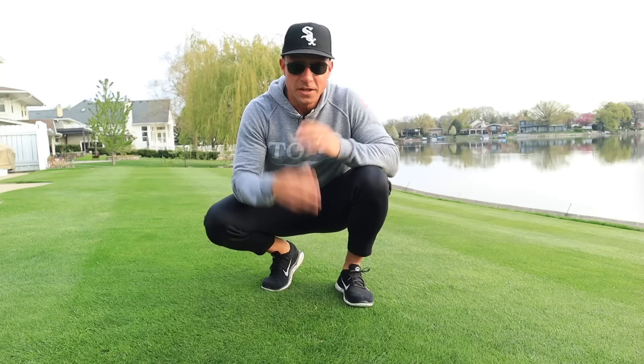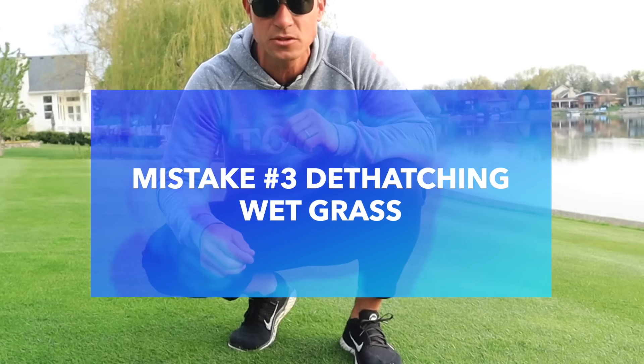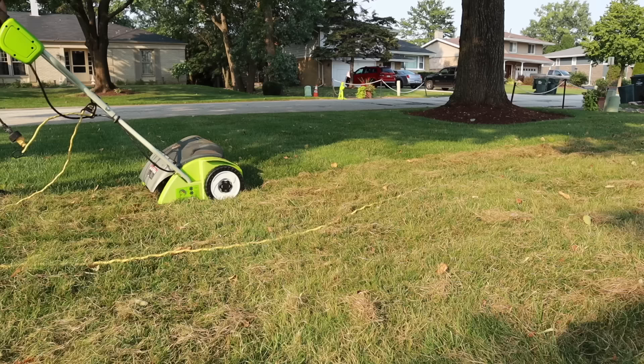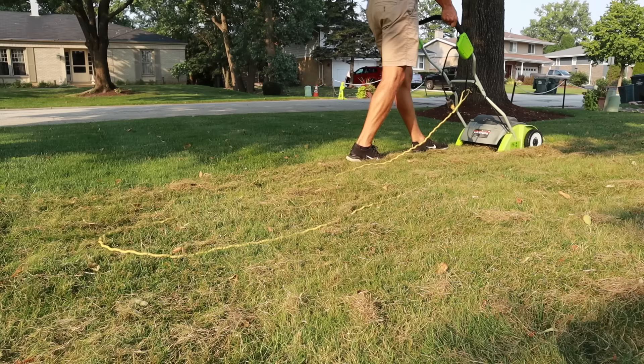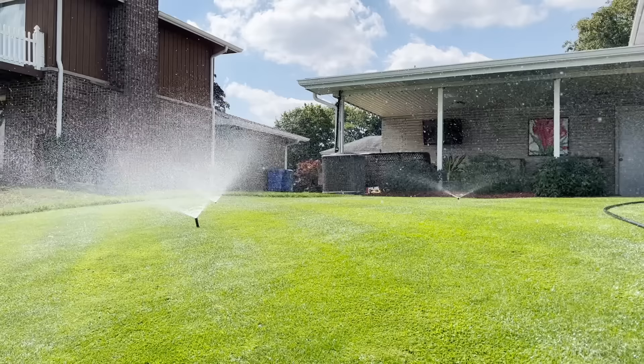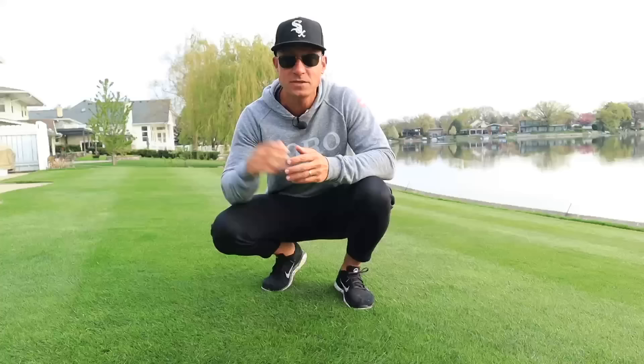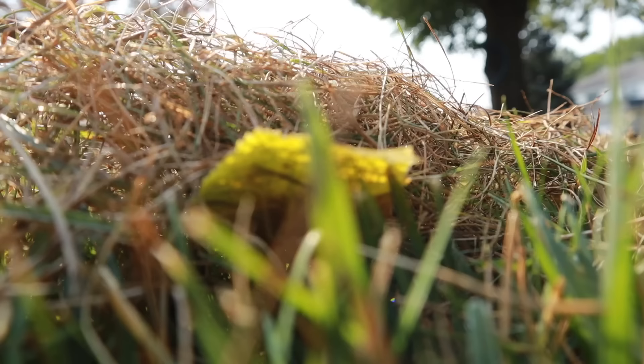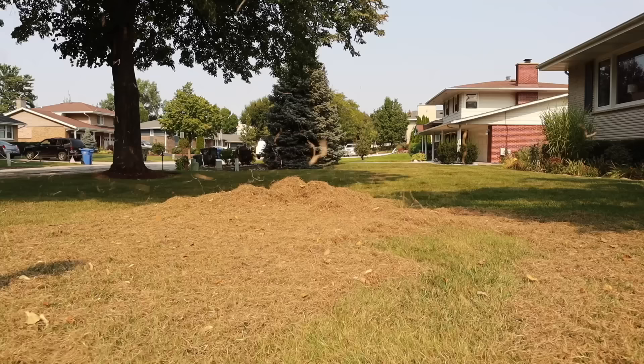The next common mistake is doing the process while your grass is wet. Right now it's early morning, around 6:30 AM, and the ground is still covered in dew. If you've just had rain or just ran your irrigation system, that is not a good time to dethatch. Everything is going to get gunked up in your machine and it's harder for the thatch to get pulled to the surface. Turn off your sprinklers for a few days, wait for no rain, and let everything dry out — it will make it much easier to lift and collect the thatch.